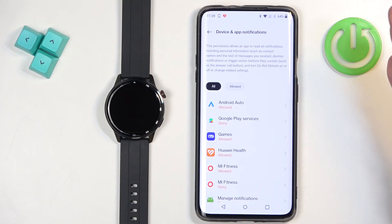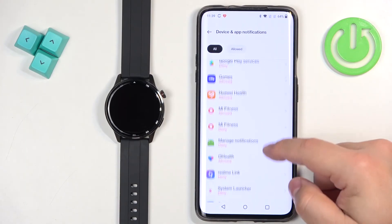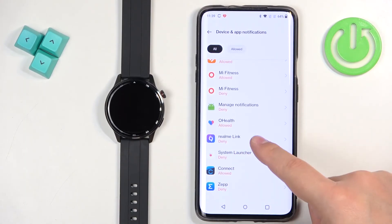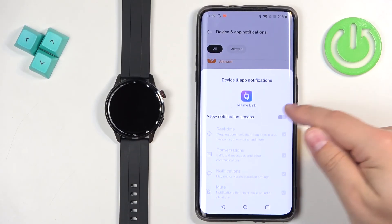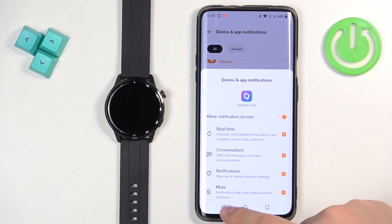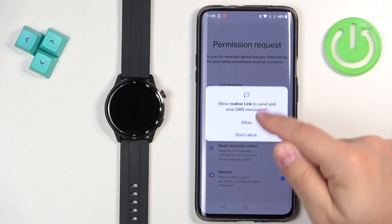Because we checked the notifications, we need to allow the notification access. It will redirect you to the notification access settings. You need to find the Realme Link application, tap on it, and allow the notification access. Once you allow it, you can go back and allow the rest of the permissions.